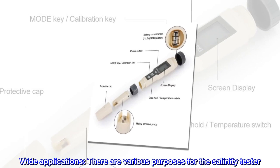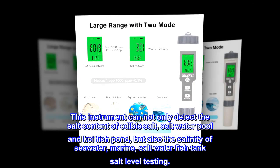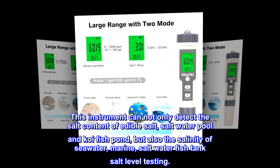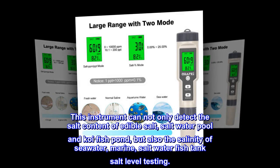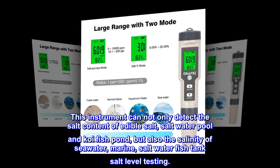Wide applications. There are various purposes for the salinity tester. This instrument can not only detect the salt content of edible salt, saltwater pool, and koi fish pond, but also the salinity of seawater, marine, and saltwater fish tank salt level testing.